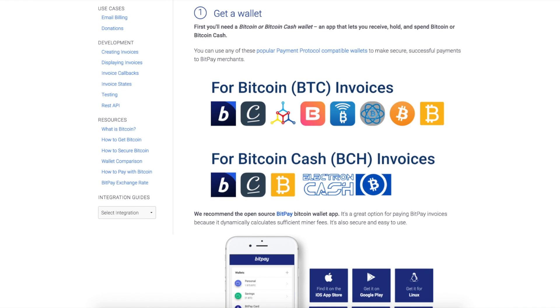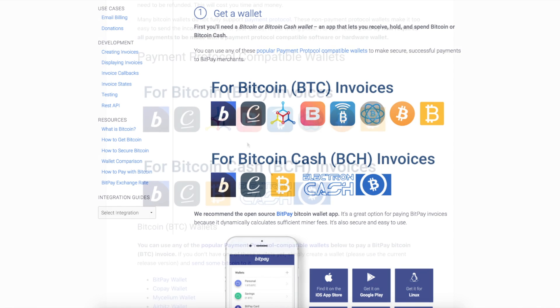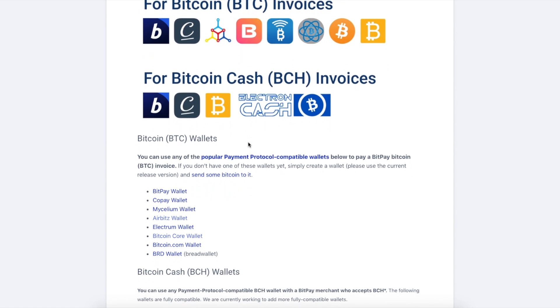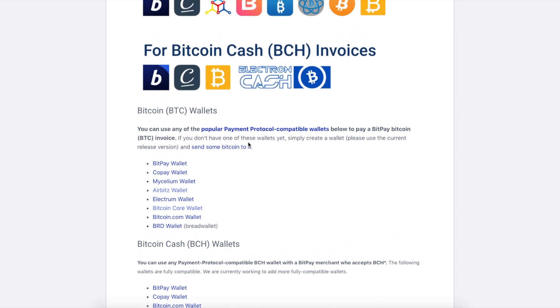These wallets prevent common payment mistakes that waste time and money, and they help to protect you from sending money to imposter addresses and people pretending to be BitPay or a BitPay merchant. The support article in the description will have our most up-to-date list of payment protocol compatible wallets.